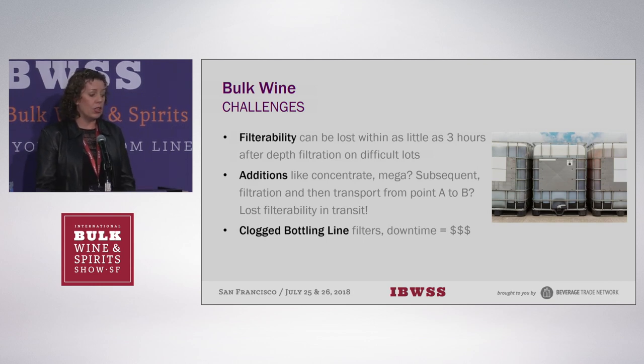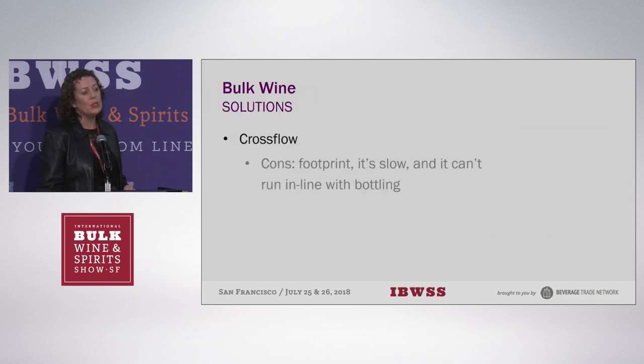You can lose filterability within as little as three hours after adding concentrate. Some concentrates are more colloidally dramatic — like mega red, mega purple, mega anything. So if you are dealing with historically difficult lots, we've seen that with this method you'll be able to fix it and have much better throughput on your final filters. The final membrane filters are expensive, they don't have a lot of dirt-holding capacity, and they are supposed to last much longer. We don't want you to have clogged bottling line filters or unexpected downtime.